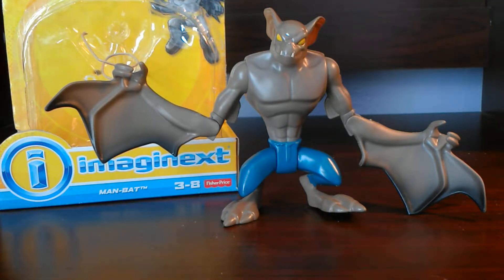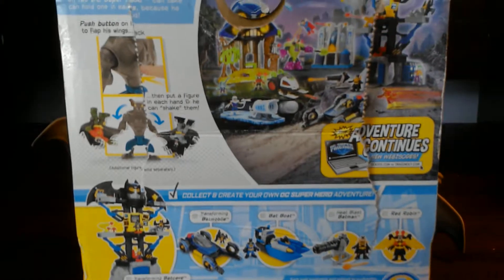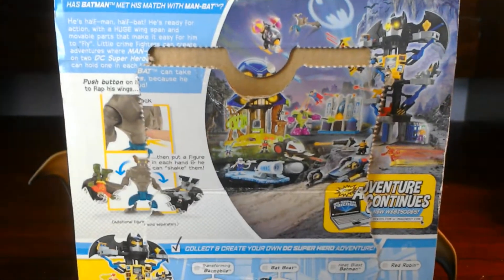Hey everybody, Magic Toy Show here with another review and today I have for you Man Bat. So first off we're going to go ahead and look at the package here, which I already opened it up. Has Batman met his match? So this is apparently one of Batman's many villains.